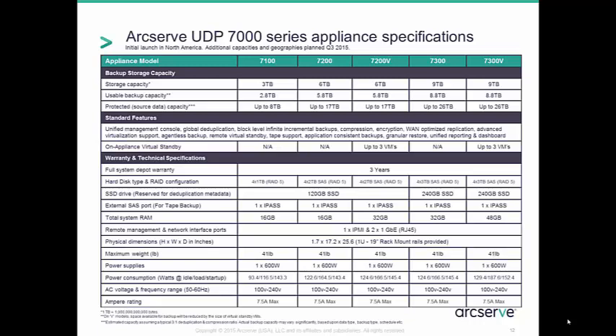We are proud of the fact that we use very little of the overall capacity for our onboard software, which maintains as much storage as possible for ongoing data protection. However, the most important number is the protected capacity — that is how much source data could we potentially store on the appliance. For example, the 7100 could potentially store up to 8 terabytes of source data if it achieves a certain level of deduplication and compression. Later on, we'll learn how to determine which appliance is the best fit based on the customer's requirements for historical revisions, change rate, and other factors.